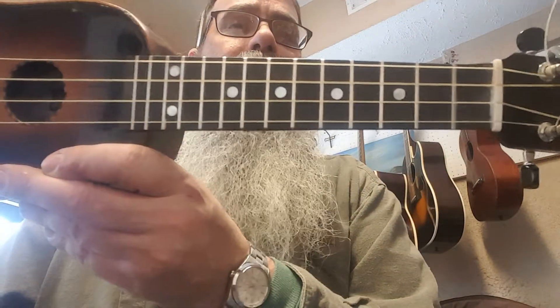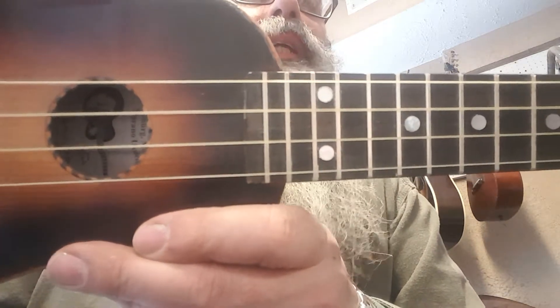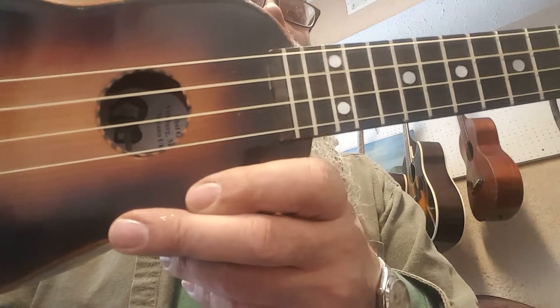I did an ebony fingerboard because I have a lot of ebony around here. And unlike most of them, it joins the body at the 13th fret, which usually they only have 12 frets. And I've got actually a total of 14.